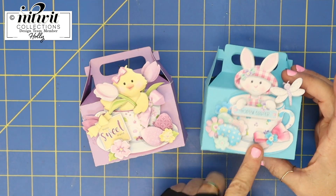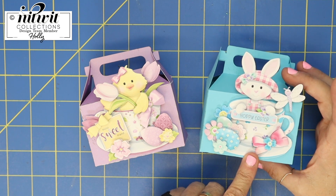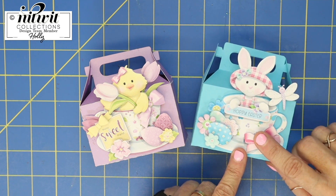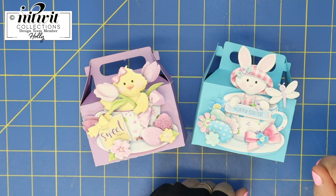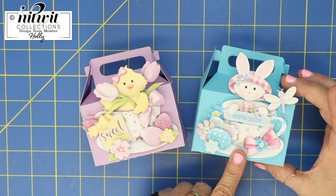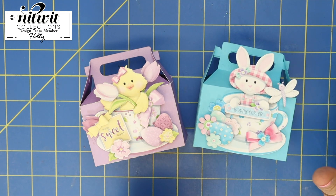This next one is actually on sale today through the weekend — it's the Bonnets and Bowties Collection, so go in and check this out. This is one of my favorites because the colors are so bright. This one is called Cup of Cheer Hoppiness, and that Bonnets and Bowties collection is on sale through Monday.